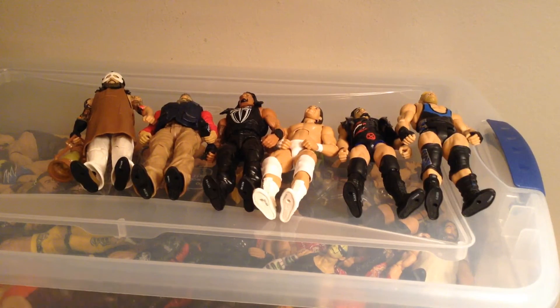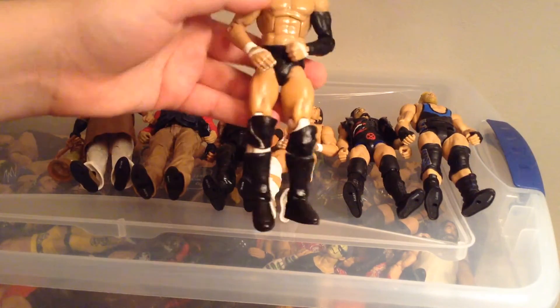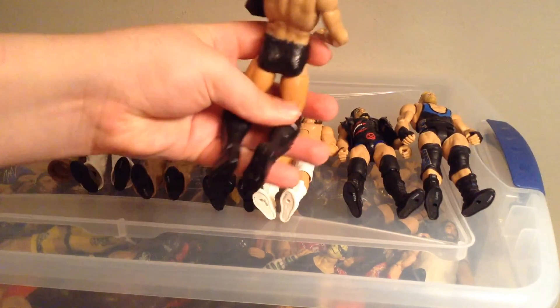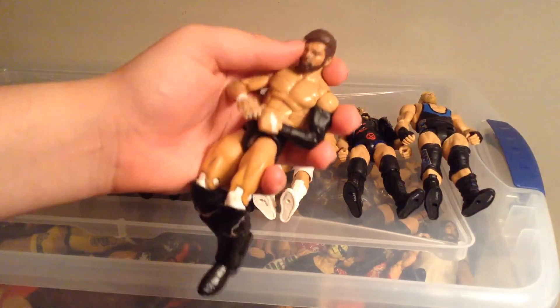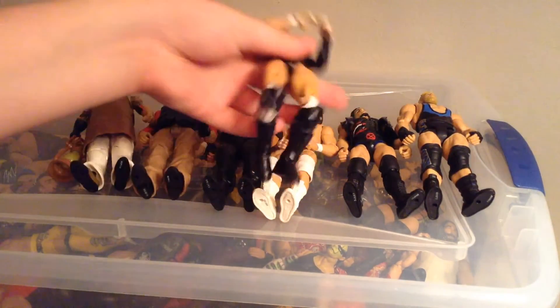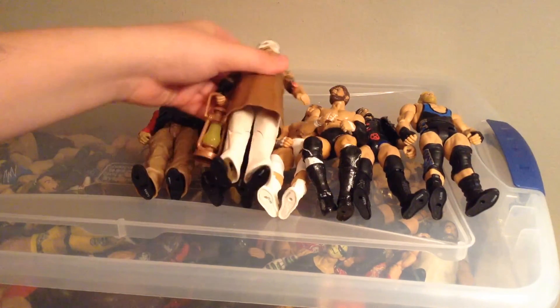Three new customs. This one is a pretty plain custom — it's Finn Balor. It's pretty much a bunch of parts put together, but it does have a Miz head sculpt turned to the side. I'm not sure if I like it or not.